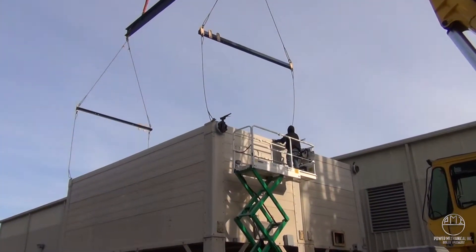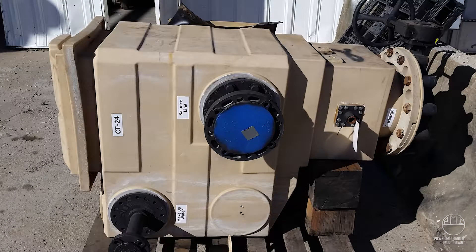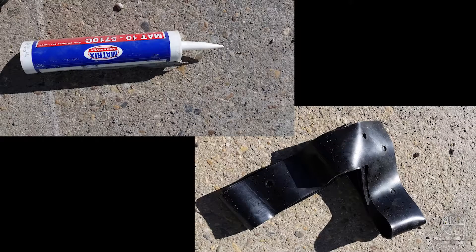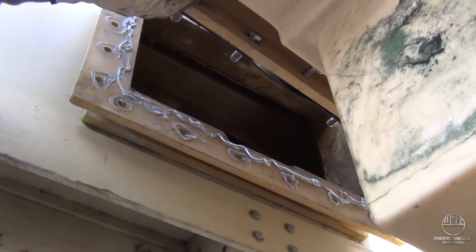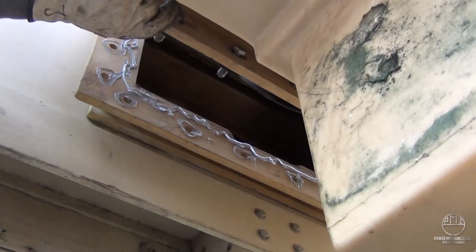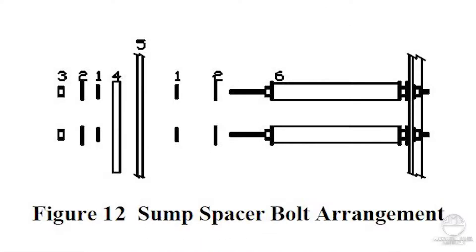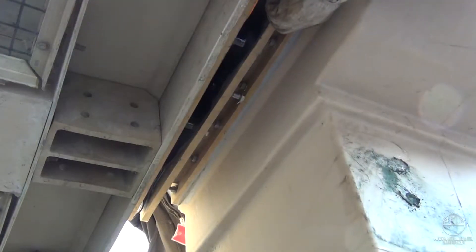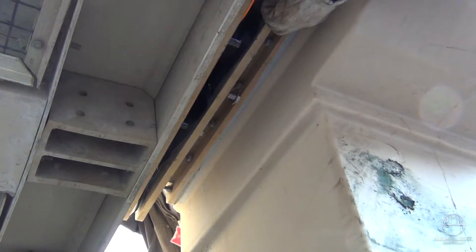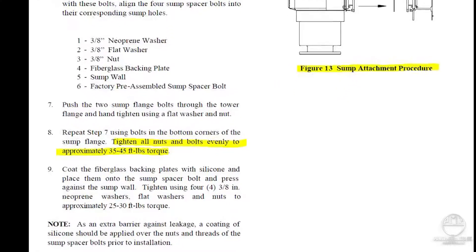With the tower and substructure now fully assembled and sitting level, we can move into the installation of the subcomponents. Clean the flange face of the sump and the tower's sump flange, wiping away any debris or old sealant. Silicone gasket material is provided and should be applied to both sides of the sump flange gasket. Position the gasket onto the sump flange, align the corners, and insert two bolts into the top corners to ensure alignment. Install the sump spacer assembly as shown; the sump spacer is necessary for correct alignment of the sump to the tower. Position the sump assembly to the tower module, align the flange bolts and spacer bolts to the corresponding holes, and hand-tighten. Do not over-tighten assembly hardware — the fiberglass can break and destroy the tower if over-tightened. 35 to 45 foot-pounds is the recommended torque for the sump assembly.